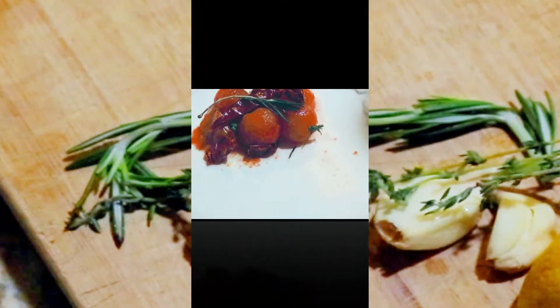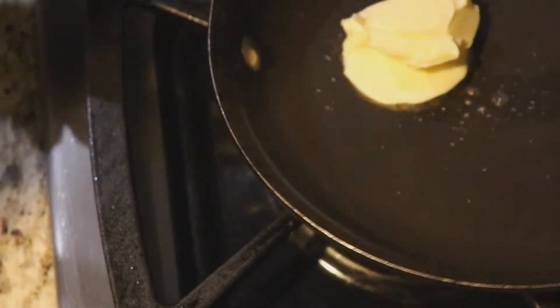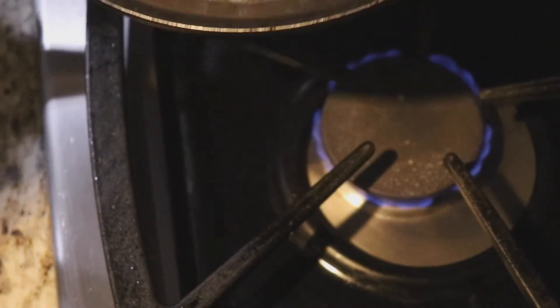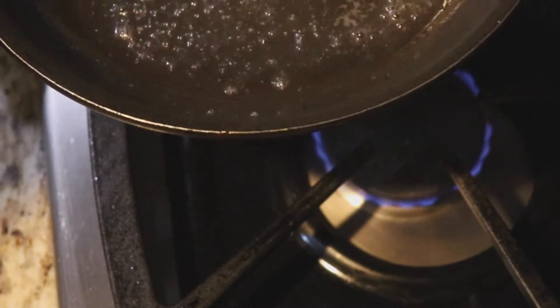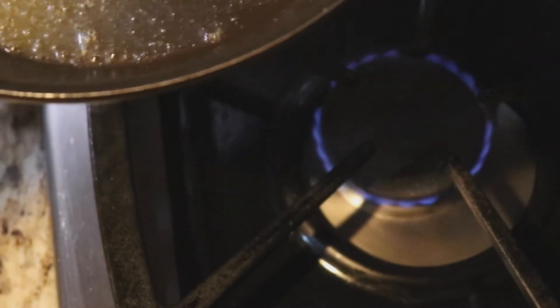We have some tomatoes that we dipped in warm water just to take off the outer skin — that kind of plasticky coat I don't like — so we took that off. Now we're getting done with the rest of the cooking. We put in some butter — maybe a tablespoon of butter — and you do not want this to become oily, so you're gonna move it from side to side to keep that very delicious creamy texture of your butter.